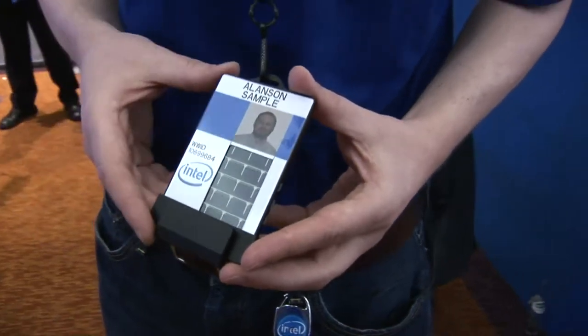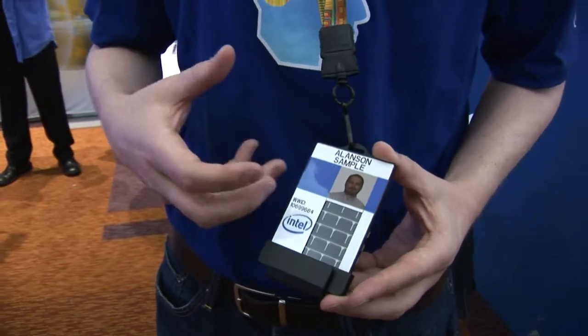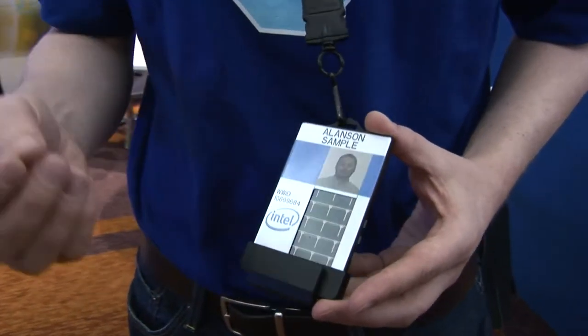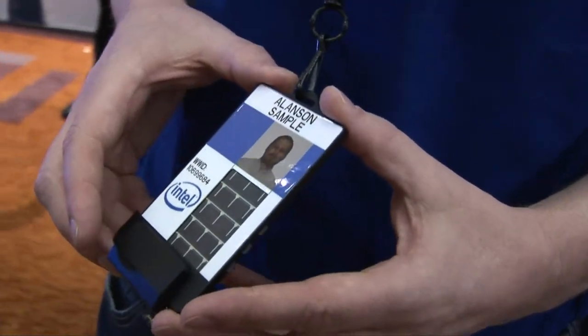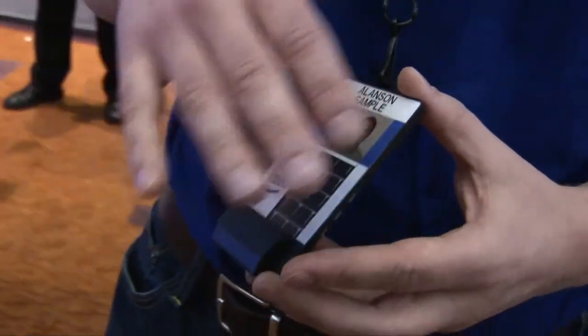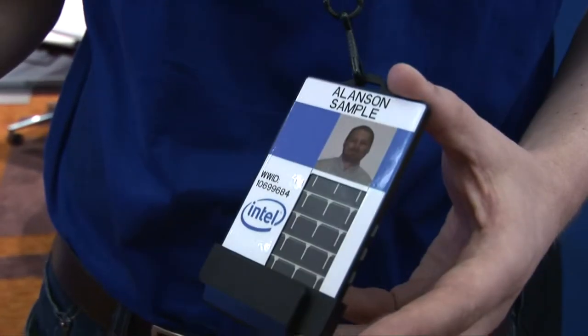Here we have our instantiation of the Smart Badge. This has a solar cell for harvesting, and you can also harvest RF energy from the NFC interface. It has Bluetooth low energy, a microphone, and a few sensors like accelerometers. The goal is to provide extra functionality to the user while still staying in a low power budget — say 100 to 200 microwatts.